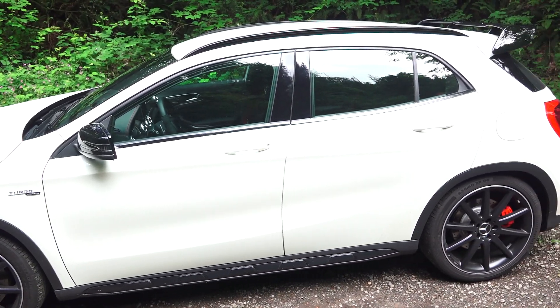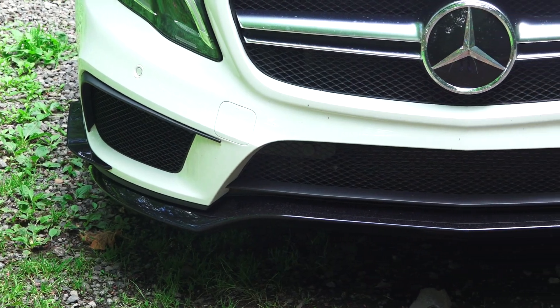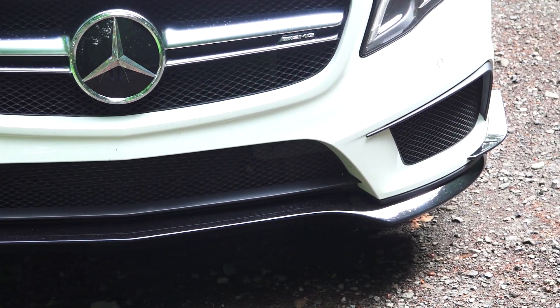Four doors, five seats. The GLA 45 comes standard with all-wheel drive. Up front, as part of the AMG aero package, you have a large front splitter as well as dive planes.